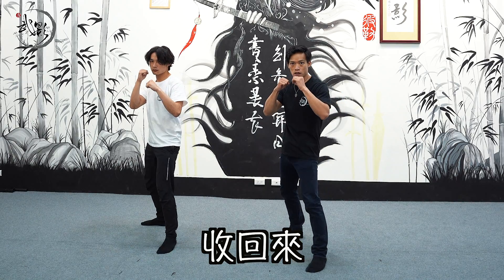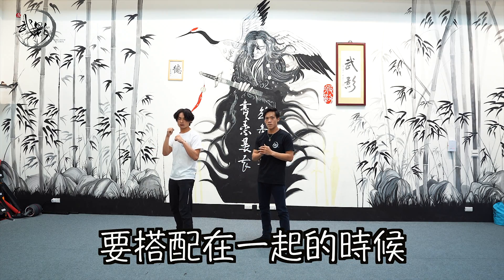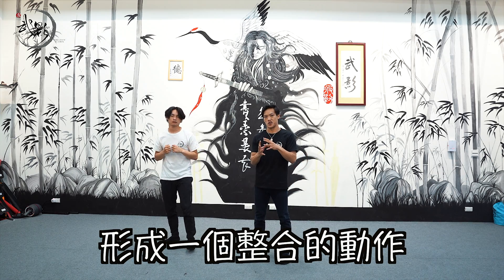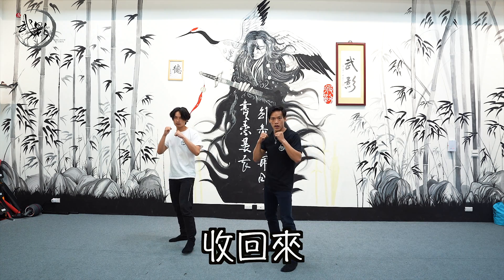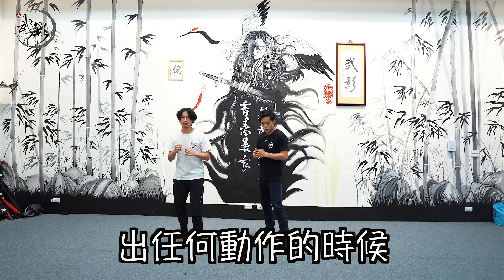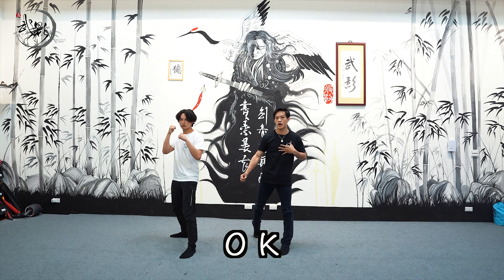右直拳的時候也是一樣的。如果一直出右拳，一樣上步收回來，一模一樣。走1、2，兩隻手加在一起走1、2，收回來。這邊有一個重點：你的腳跟手要搭配在一起，腳到位的時候出拳要同時到位，它才會形成一個整合的動作。不然就會很分解：上步然後才出拳，收回來然後才上步，整體看起來不協調。所以我們在出任何動作的時候，打擊到位的時候全身都要一致到位。